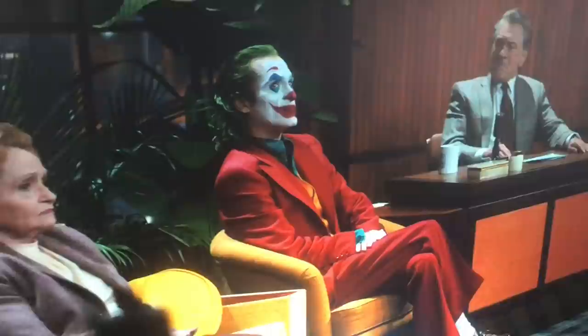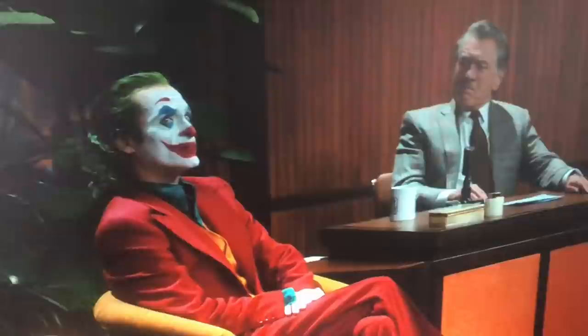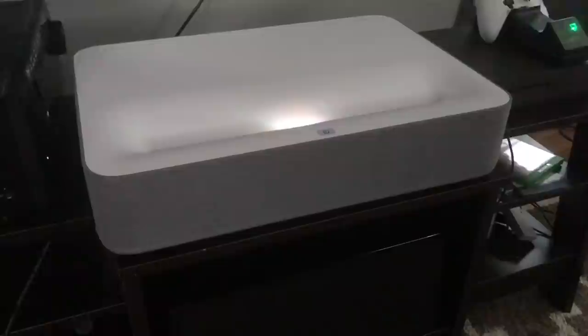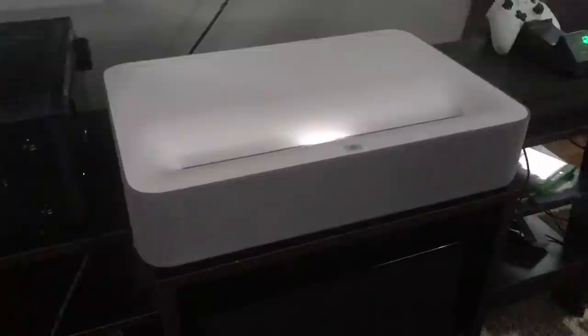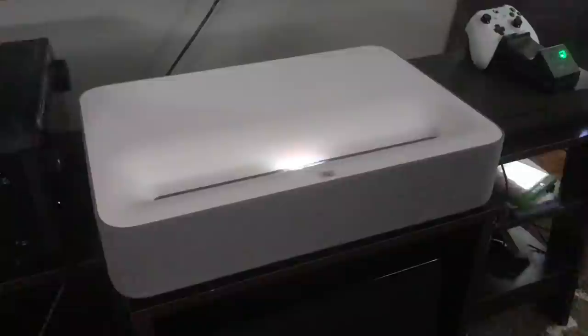I'm very pleased with the way it outputs 4K. It also worked with my receiver very easily — I just plugged it in and hooked up the receiver just like a regular projector with no audio issues. The built-in audio is actually pretty decent. The front speakers pack a pretty decent punch if you're using this as a living room TV alternative. You won't get Dolby Atmos, but you'll get a good enough sound for watching TV in a normal environment without surround sound.